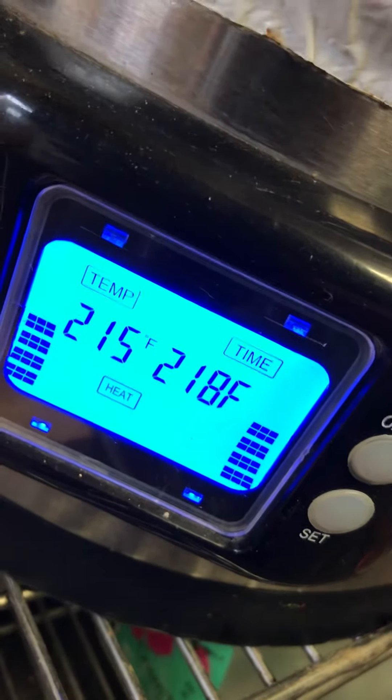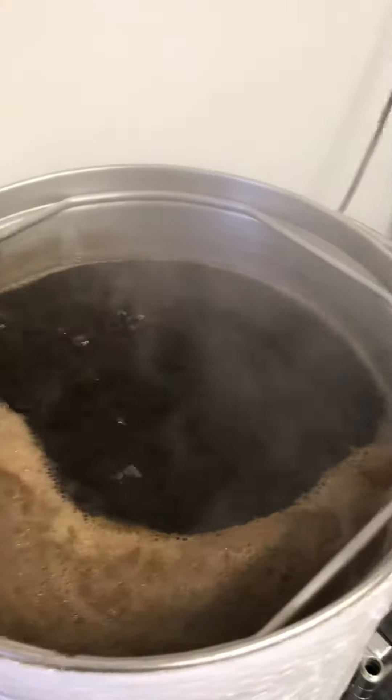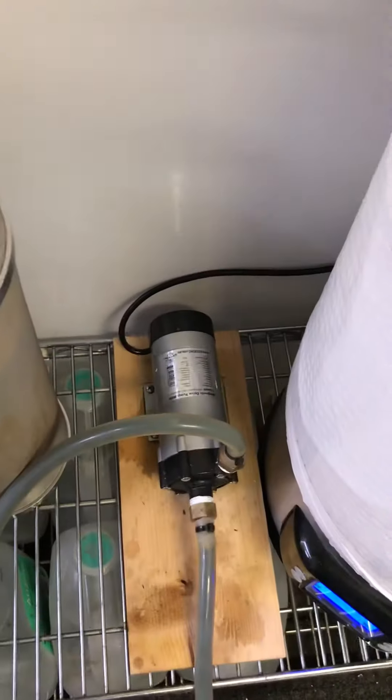Set to 218, I'm rolling at 215 and she's just burling away. Getting ready to start the timer — we're doing a 90-minute boil because I'll boil off a gallon in 90 minutes. I'll be at six gallons, and that allows for the pump.